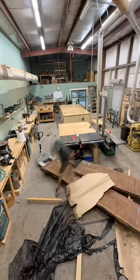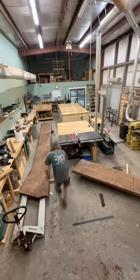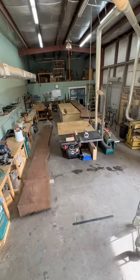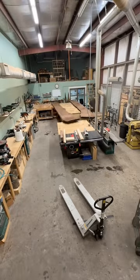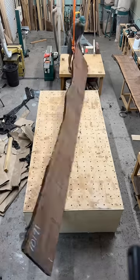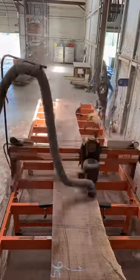Being a one-man shop, you definitely have to get creative with moving all these big things around, which I'm sure a lot of you guys know. Once I had them up on the workspace, my next goal was basically just to flip them and turn them and spin them and try to see what the most appealing river would be.